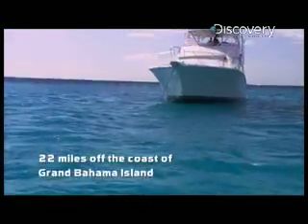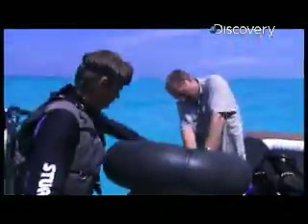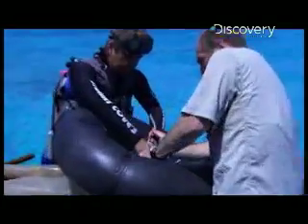I'm about to find out exactly what's going to happen when I drop a pair of ballistic gel legs into the middle of hungry lemon sharks. What we're going to try and do here is simulate someone swimming, actually treading water above a school of hungry lemon sharks.